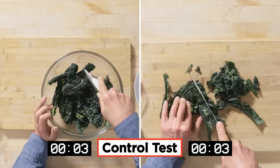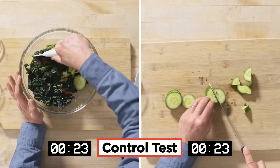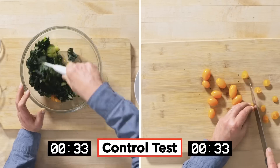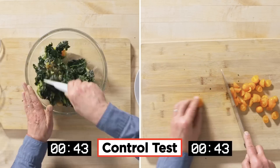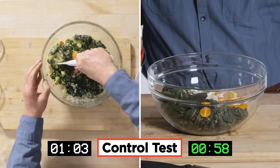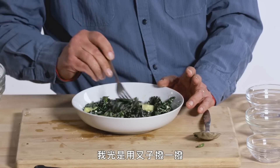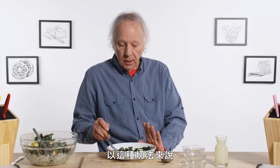It takes a while to eat dino kale. Let's see how the salad chopper compares to using a plain old kitchen knife. I can tell just by pushing my fork around that it's definitely more consistent in terms of the way it's been chopped.